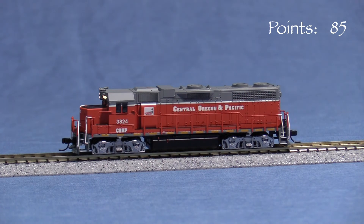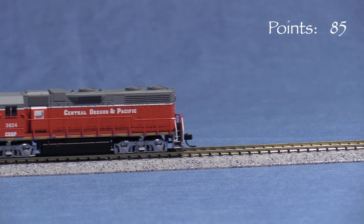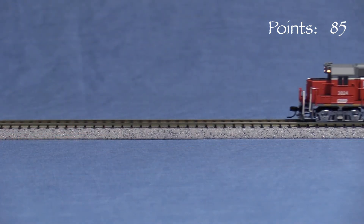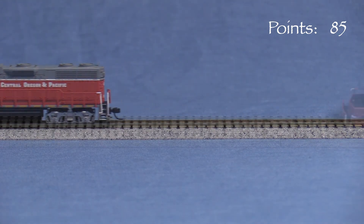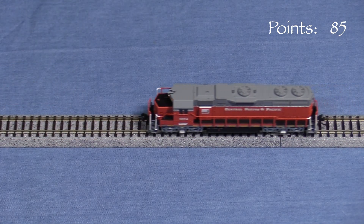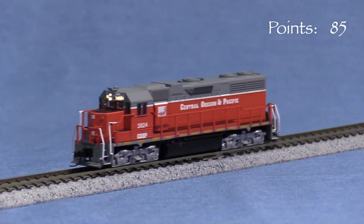The engine ran a bit rough at first, but smoothed out after a few minutes of break-in. On my Digitrax system, it doesn't start moving until the throttle knob is around 35%, though that may be adjustable with CV programming. Other than setting the address, I didn't change any of the programming. There is a bit of gear noise, but nothing too objectionable.